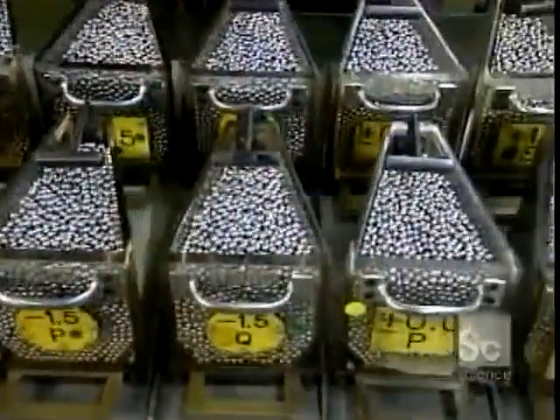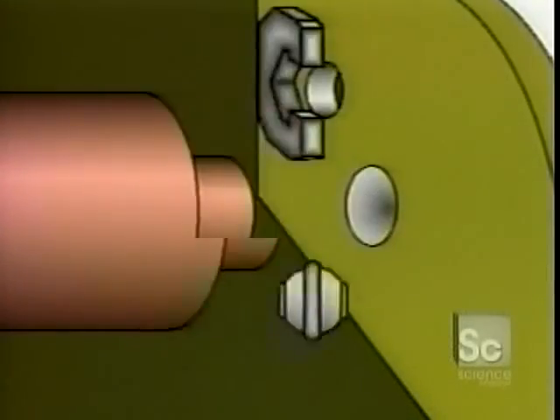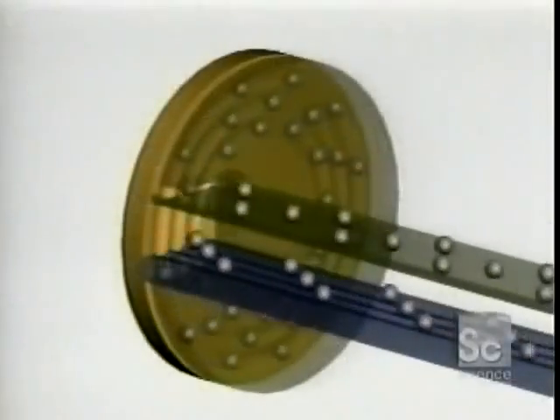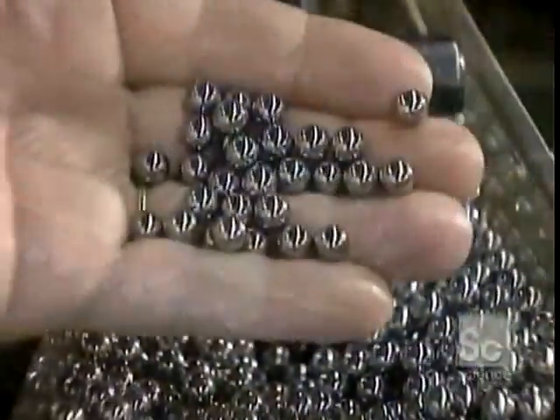Elsewhere in the plant, they classify the steel balls according to size. These balls started out as steel wire — a machine cut them into pieces and a die punched them into rough balls. Those rough balls go into a grinder which removes the bumps, then other machines round them out and give them a mirror finish. This entire process takes a few days. The balls then go through a furnace to harden, followed by a bath in cleaning solvent.